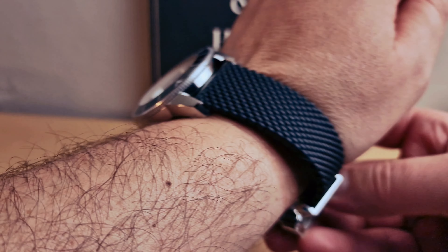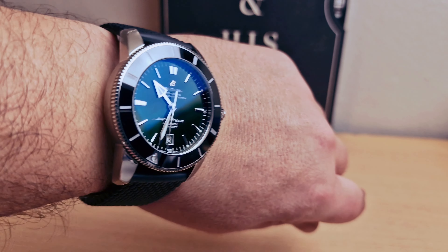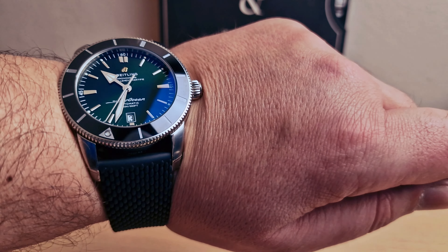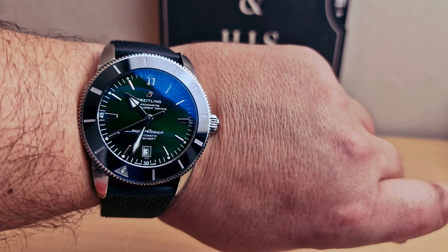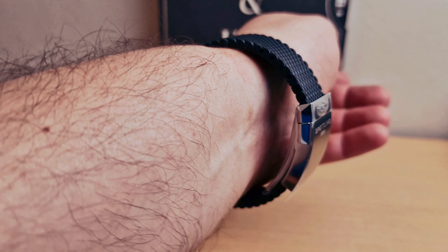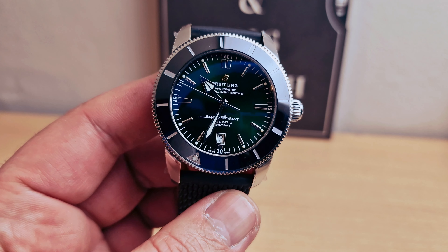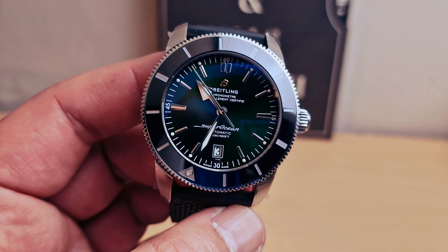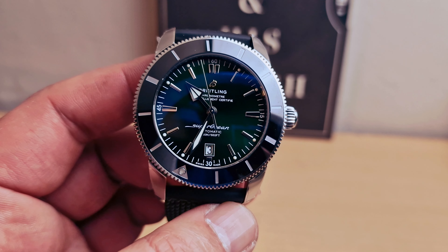Beautiful. I'm gonna pop this one on my wrist again. Just gonna try to move it through the light to see the beautiful green dial. Please let me know in the comments below what you think about this beautiful Heritage B20, and thank you very much for watching.